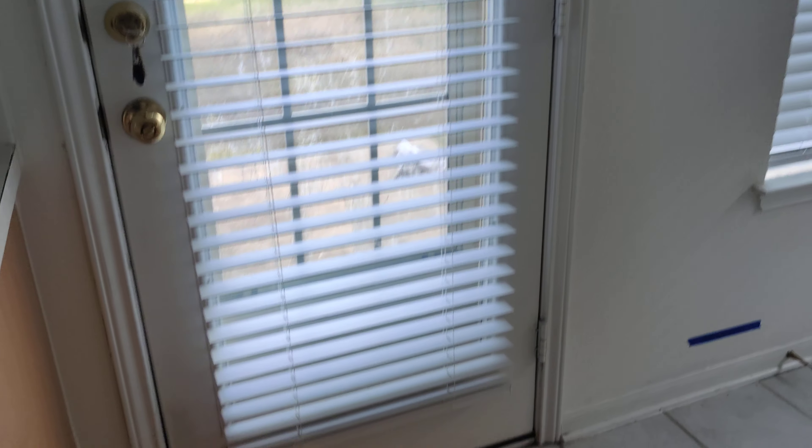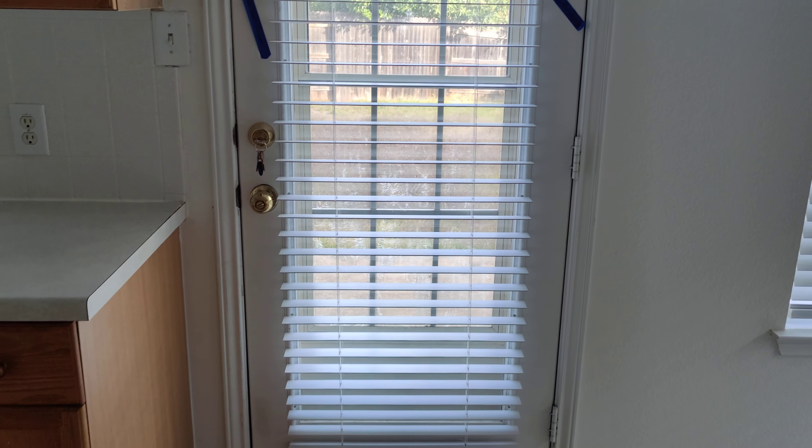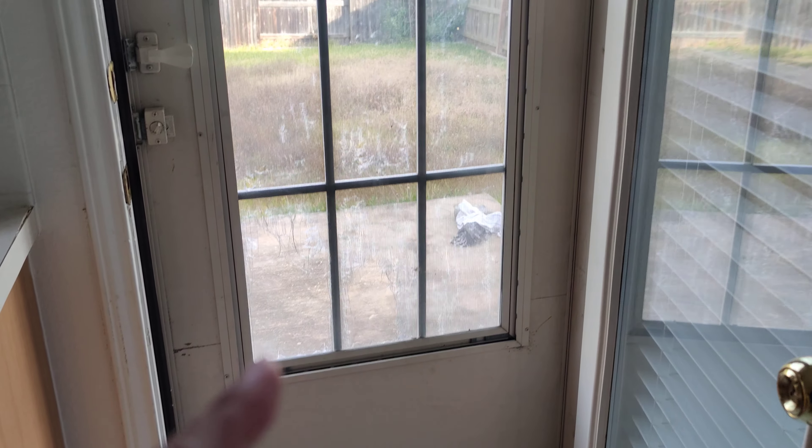For this door, need a sweep and weatherstripping around it as well. And then the storm door needs a new window screen.